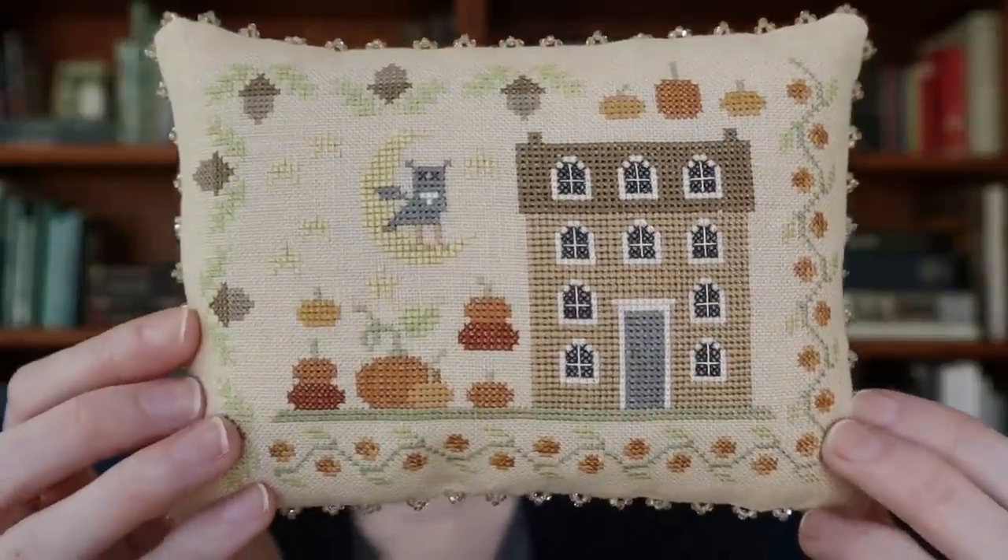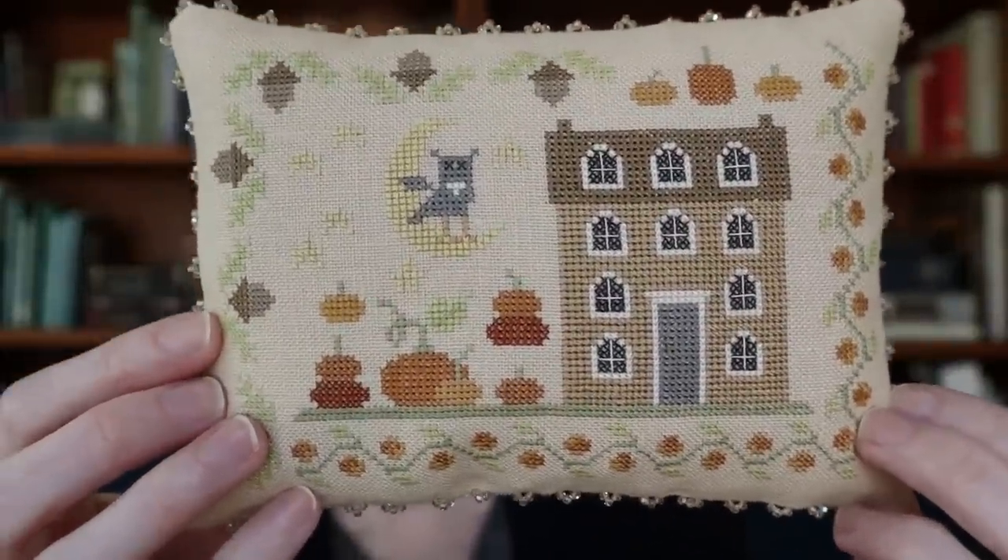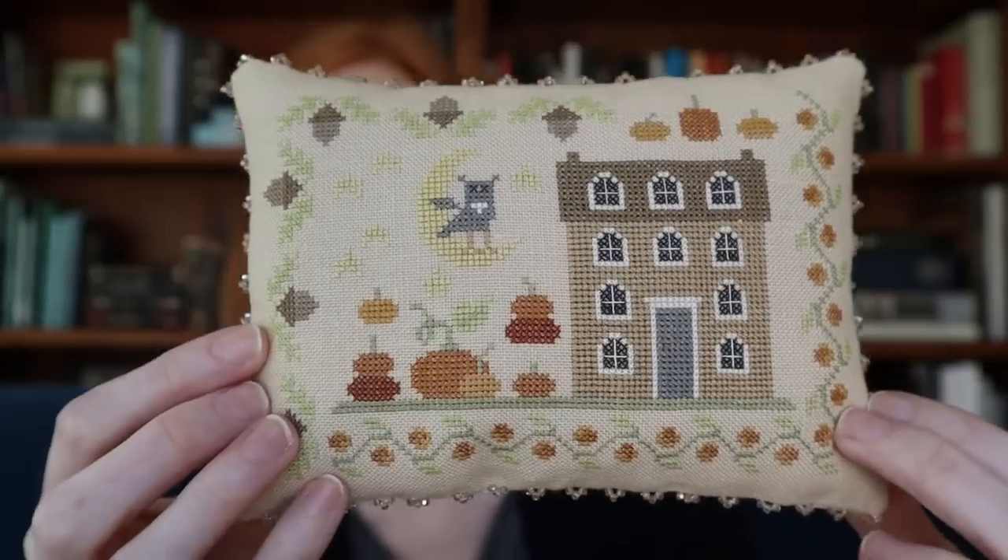Hi, I'm Katie, and this is the 28th episode of Ornamentations, which will feature the latest Flosstube kit, Seasons of the Heart Fall, which I think turned out beautifully. I cannot get enough of these colors — I absolutely love them. I have a new finish to share with you, some really exciting new linen colors, a little bit of haul to go with that, and a really exciting new start. I might be the only person who's excited about this, but I really am.